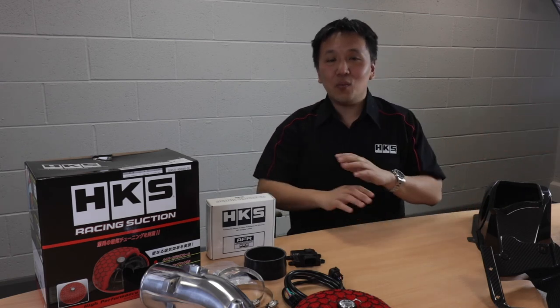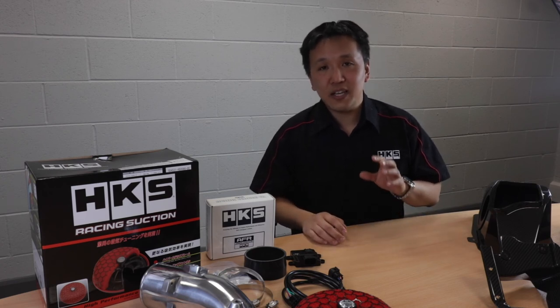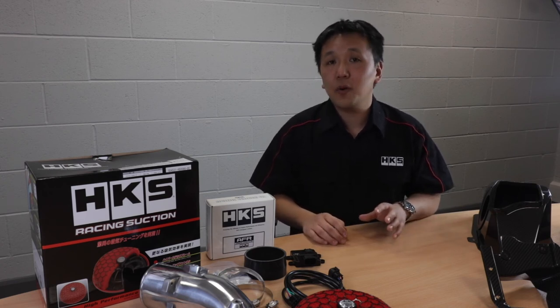So no matter what level of tune you're trying to achieve, we have a solution for you for your Civic Type R. Hopefully that gives you a bit of an insight into the intake options for your Civic Type R from HKS.